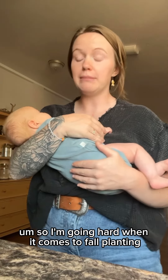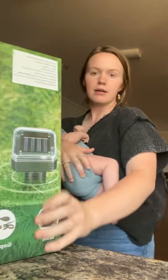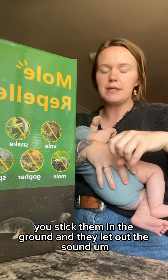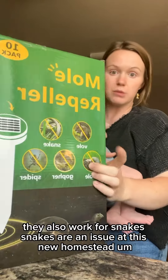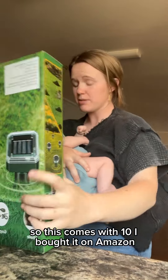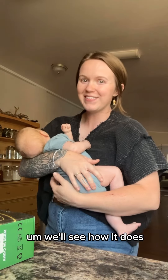So I'm going hard when it comes to fall planting, and I have a few things I'm going to do to try to combat the mice and the grasshoppers. For the mice, I went ahead and grabbed these mole repellers. These are the ultrasonic kind — you stick them in the ground and they let out a sound. I read that they work for mice too, and also for snakes, which are an issue at this new homestead. This pack comes with 10, I bought it on Amazon. I have six raised beds, so I'm going to put one in each.